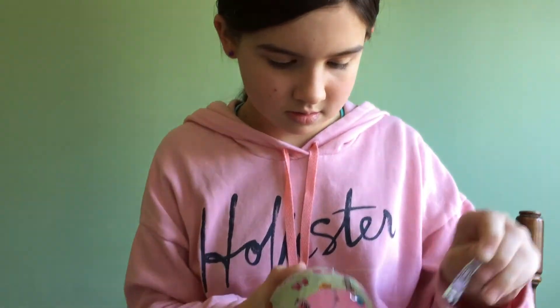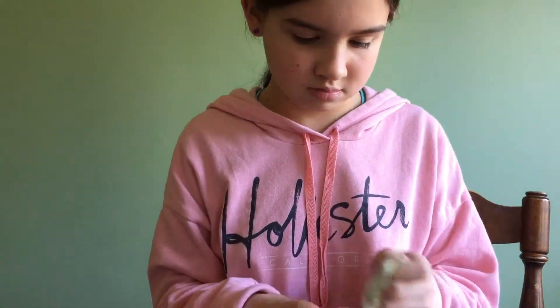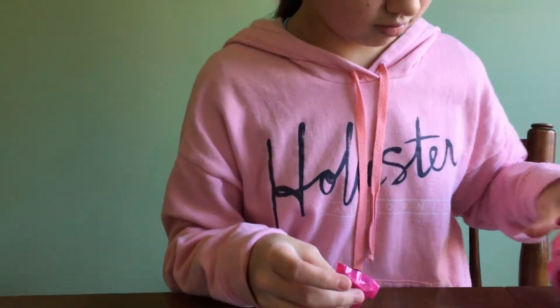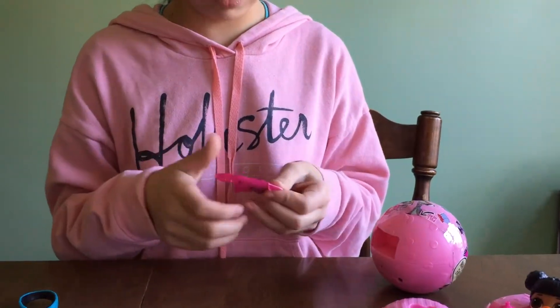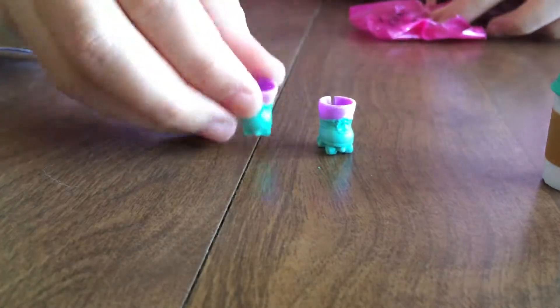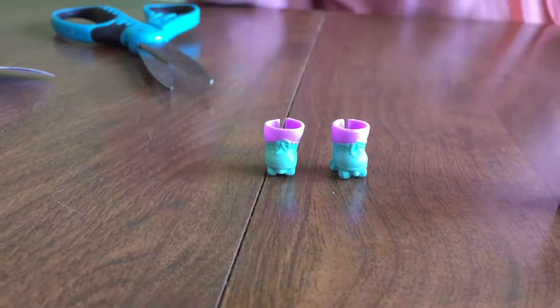The next one — are the shoes. Oh, these are roller skates! That's cute. Those are roller skates, super cute. So it looks like this one has roller skates.